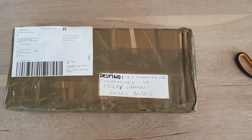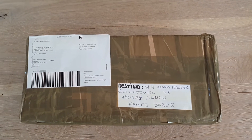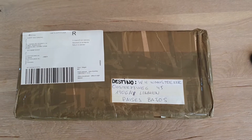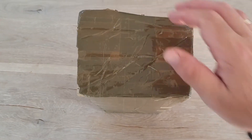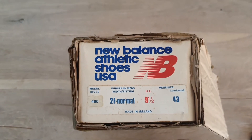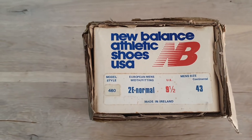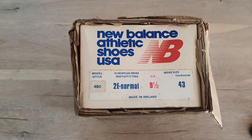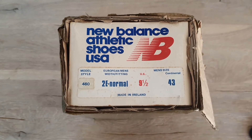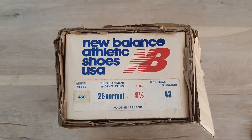Time for a new unboxing video. This is a very nice pair of vintage sneakers. I'll remove the plastic tape and show you more. I took the scissors and opened the side of the box. New Balance shoes, USA 460 model, size 43, made in Ireland. I will get this out of the box and show you more details.